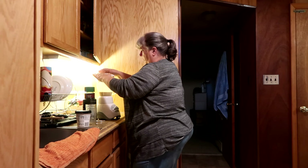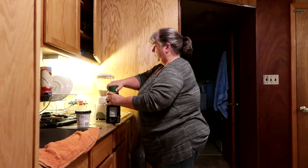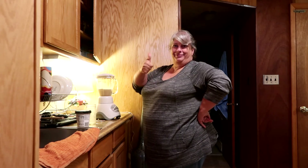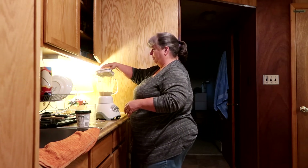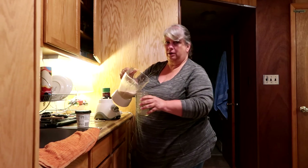Blending. I don't have a fantastic blender, so it takes maybe a little longer than it would with a super-duper blender. Then you pour it into your glass and you'll see that it's going to fit almost perfectly into the glass.